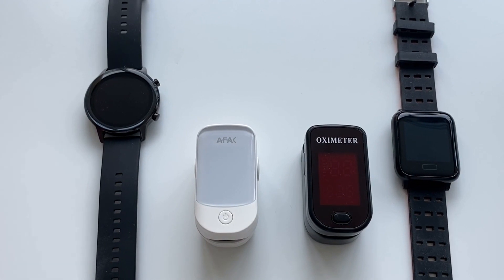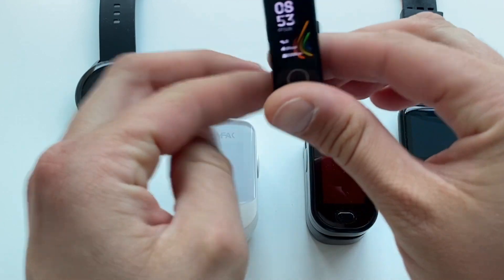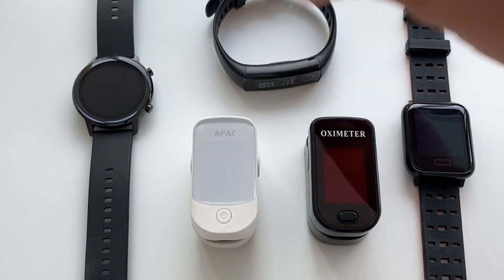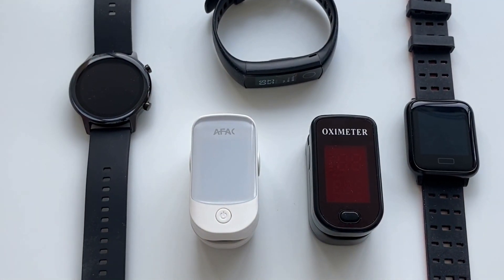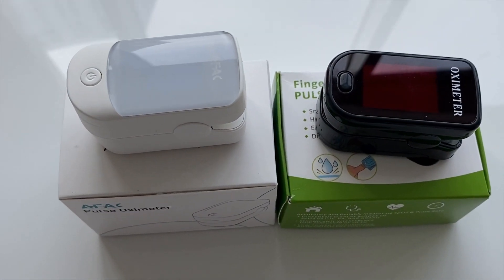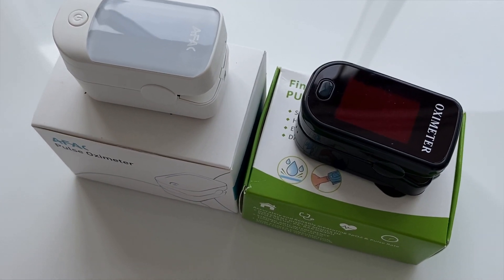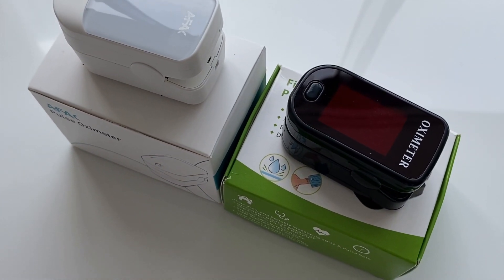We have seen many reviews showing very expensive pulse oximeters — ones that connect to apps, ones with larger screens, extravagant designs. Quite frankly, we don't think you need to overspend on these, because at the end of the day all you need is to have accurate values at arm's reach.